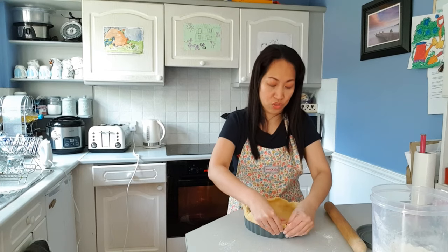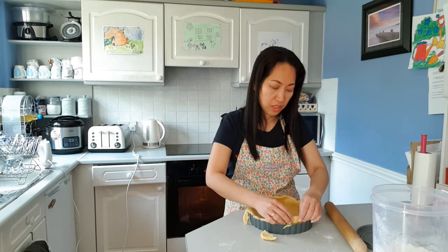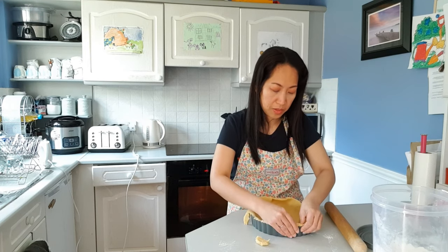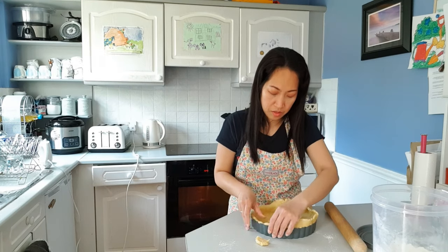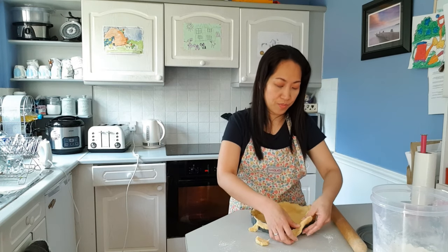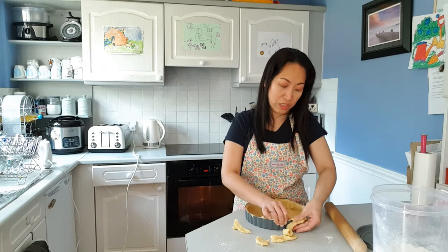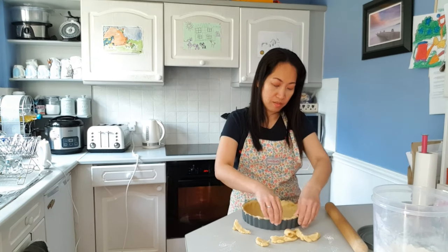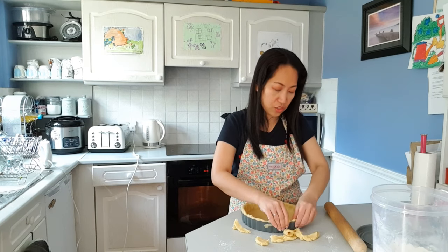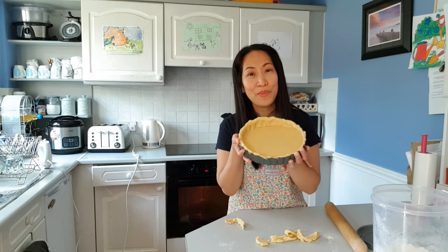Whatever's left on the edge we're just going to trim with our fingers. With other pastry pans you'd have to pinch it on the side, but this one already has a ridge to it so I don't need to do too much pinching — just pinch it on the corner so it has a lovely edge. Once our crust is ready, we're going to put this in the fridge while we prepare our filling.